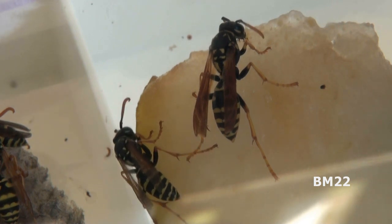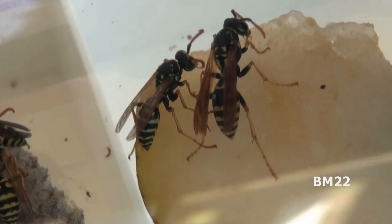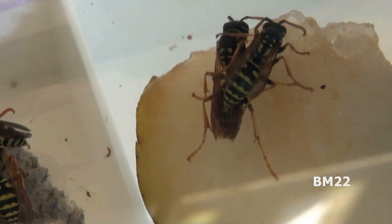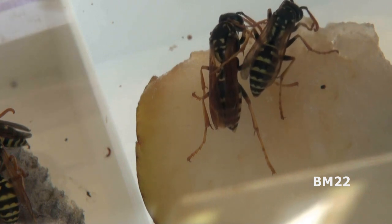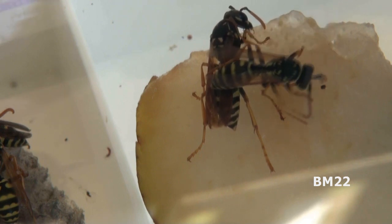As a quick refresher, the adult yellowjackets eat pollen and nectar and things like that, high in sugar content. And the larvae eat meat, bugs, and spiders. So the adults go catch spiders and bugs and feed it to the larvae. One of the things you will notice in this video is that these yellowjackets are still very attentive to the nest, so that means they need some bugs.